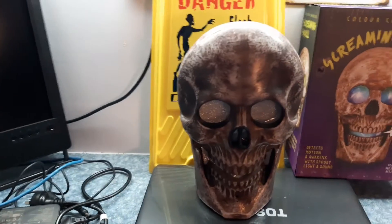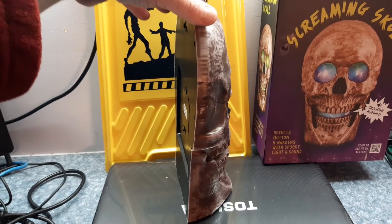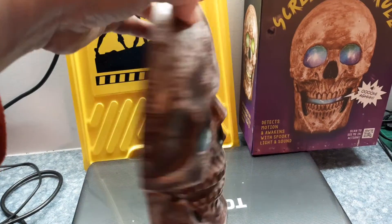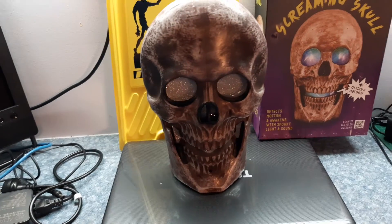It's not a full rounded skull like you might be expecting — it's actually flat on the back, so it's sort of a half front face, more like a mask. It's got a fixing at the top, a keyhole-type bit, so you can hang it on your wall. As people come up and trigger it, it will do its thing.